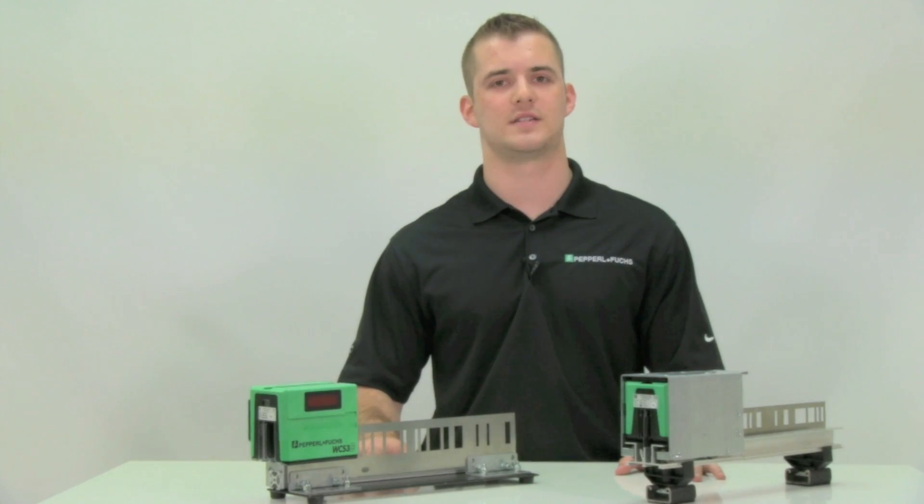Now that you've seen how the system works, we can discuss the most important part of this video: where the WCS should be implemented. Some common applications for the WCS are overhead lifts and elevator positioning, crane positioning, and skillet and monorail positioning.